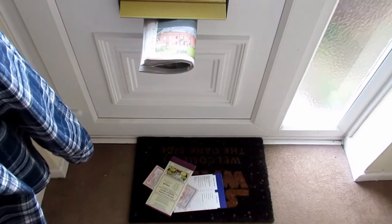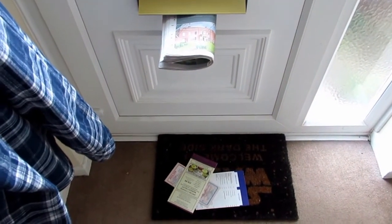Hi guys, Ru here from Prepare Camping. Today I'm going to show you how to turn rubbish like that that comes through your door into something useful.